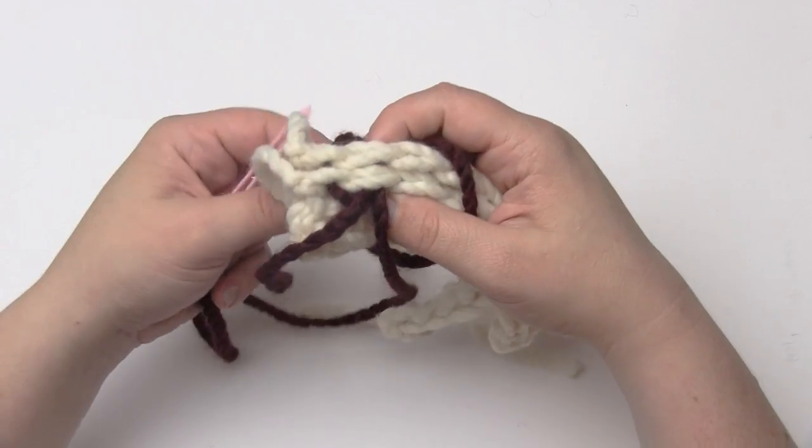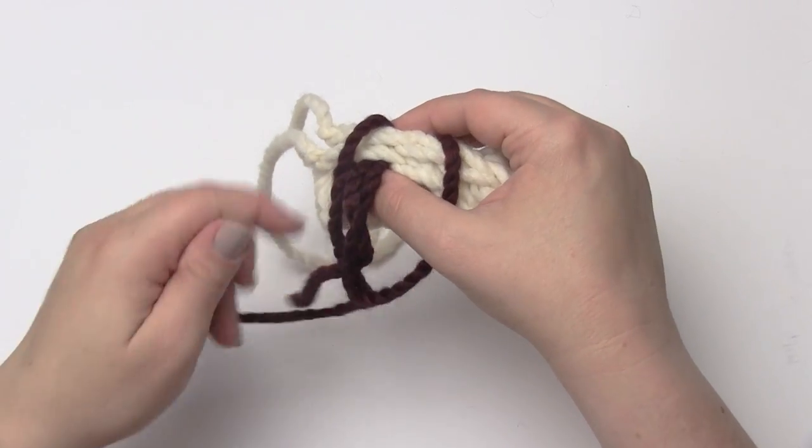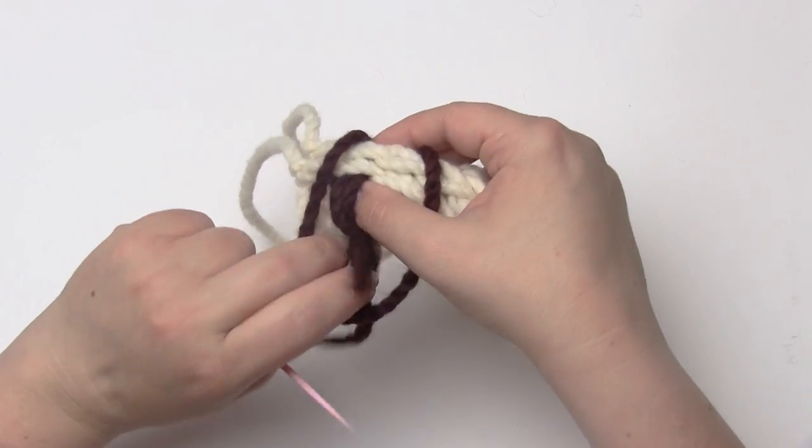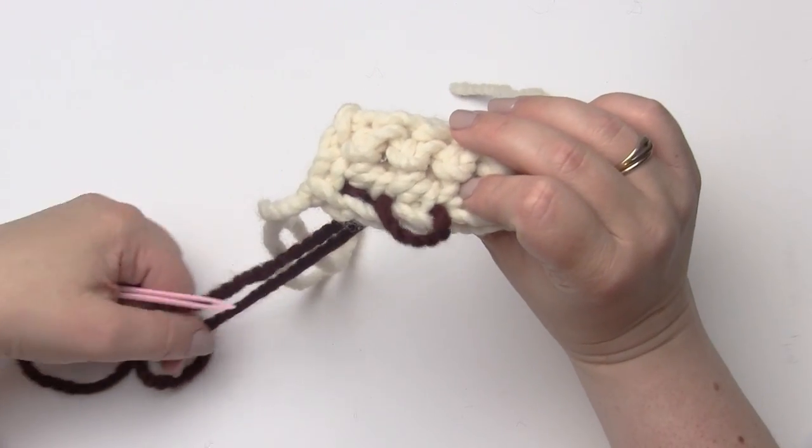You have to watch for this too — my yarn actually came up through the loop I just sewed. I don't want to catch that. I want to go nice and down into the fabric, like so.